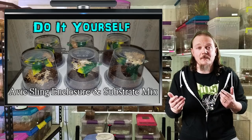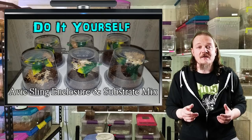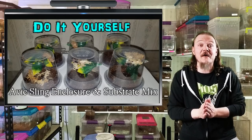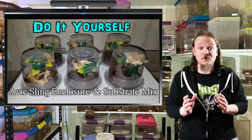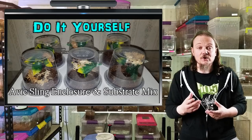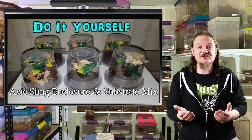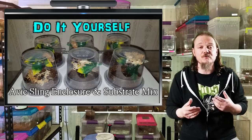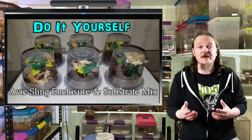So I came up with something a couple of years ago with 32-ounce deli cups. And now that I've got some new ones from my buddy Andrew — Andrew, if you're watching this, thank you so much — I'm going to show you how I house them and how I created the enclosures for them. Also, I've received a lot of questions on substrate lately, so for the second part of this video I will show you the new batch of substrate I'm mixing up.